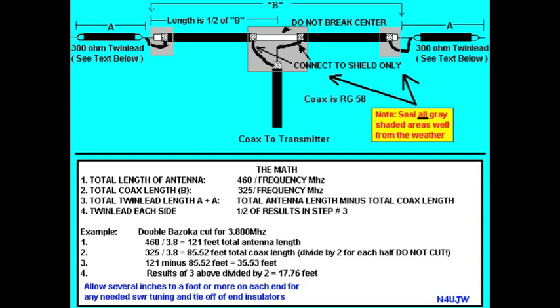You can also see that the centre conductor and the shield at the end of the coax are attached together before being attached to the twin lead. The feed line is also coax. The centre conductor of the feed line goes to one leg of the antenna, attaching to the shield, and the shield of the feed line goes to the shield of the other leg of the antenna.